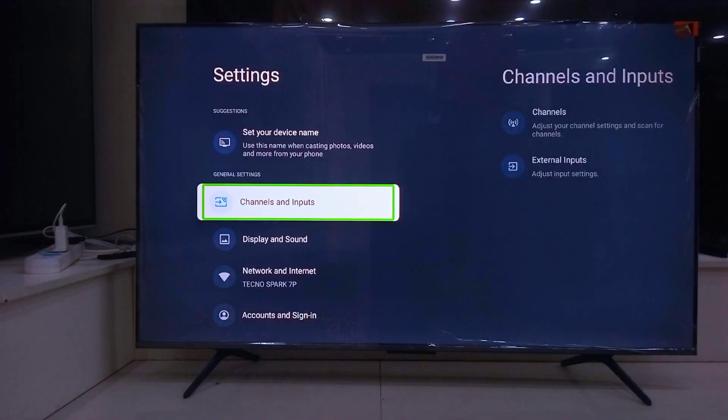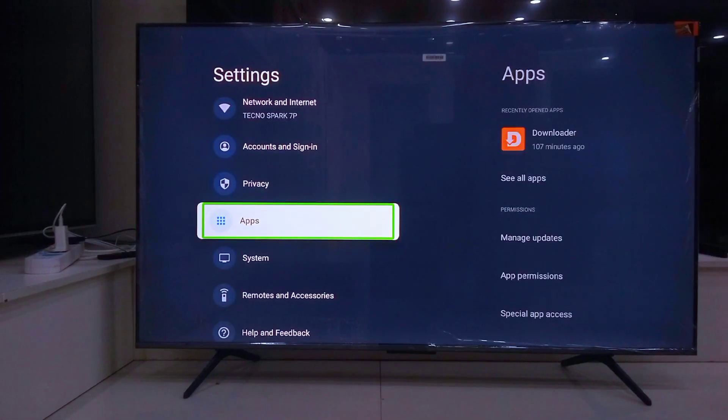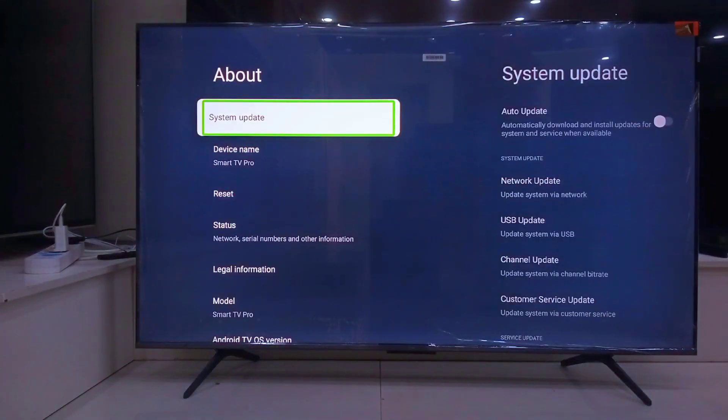First, go to Settings, scroll down and select System. From there, tap About. Scroll down again until you see Android TV OS Build.